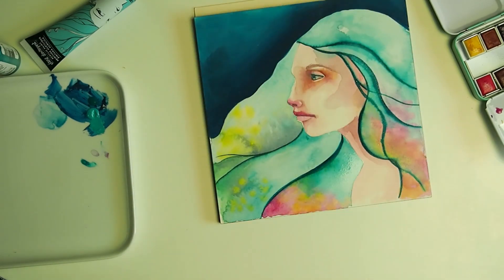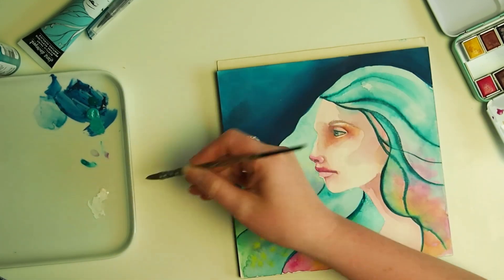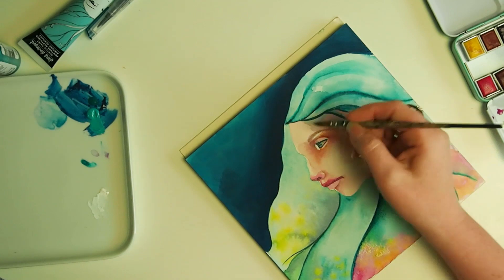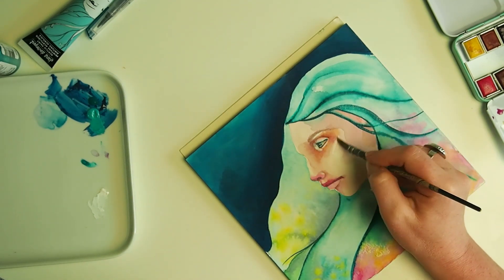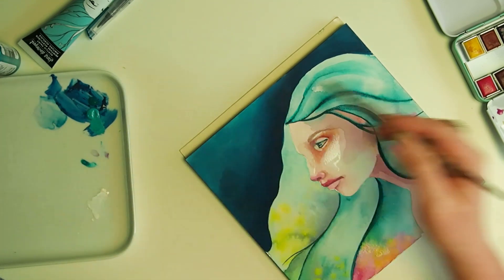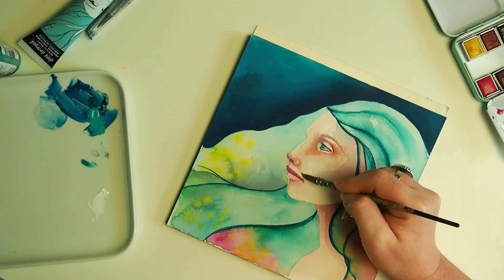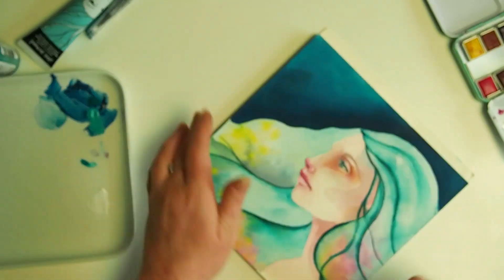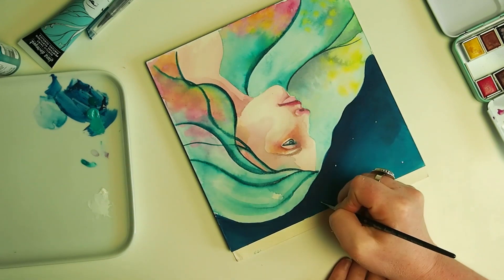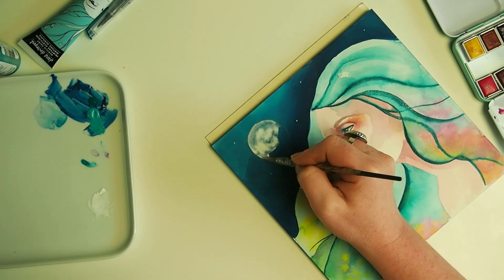For highlights in my paintings I use white gouache - this is by Winsor and Newton. I'm just using it here around the highlights in the face, and I also use it for the stars in the sky and the moon. I wasn't sure how it would go against the acrylic, because normally I would use this over either watercolour or gouache, but it actually worked pretty well over the acrylic as well. I like the way the gouache, because it's not completely opaque, almost gives me a moon where I can see shadows in it, like the real moon - that is really the effect I am trying to achieve.